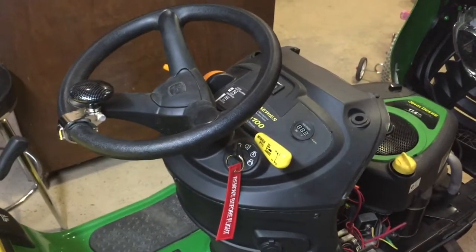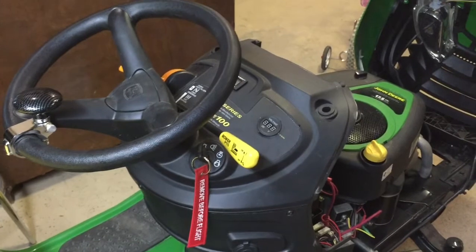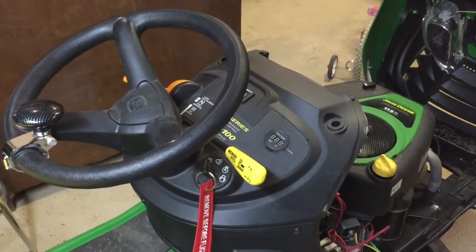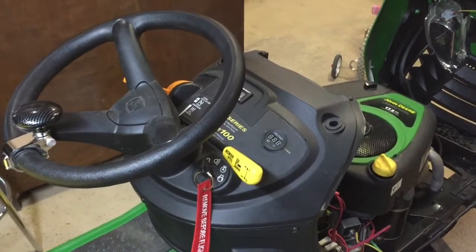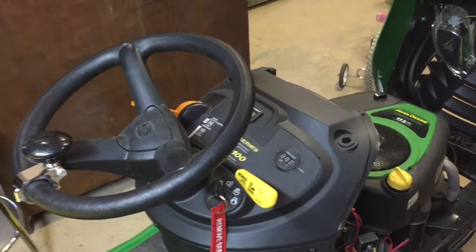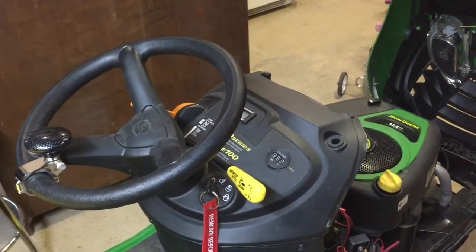Hey guys, DIY Maniac here. It's been a while since I put up a video, so I thought I would make one on the installation of my voltmeter on my John Deere D105 lawn tractor. This installation is pretty much universal on any John Deere or any lawn tractor, so you could use it on yours as well.